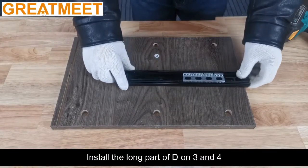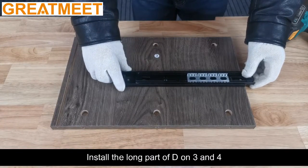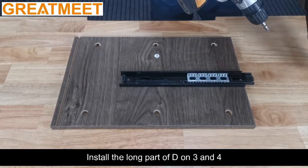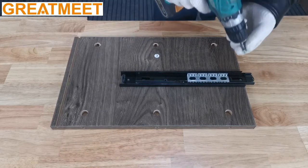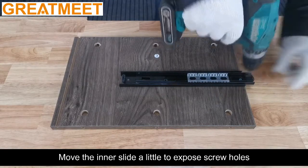Install the long part of D on 9. Move the inner slide a little to expose the screw holes.